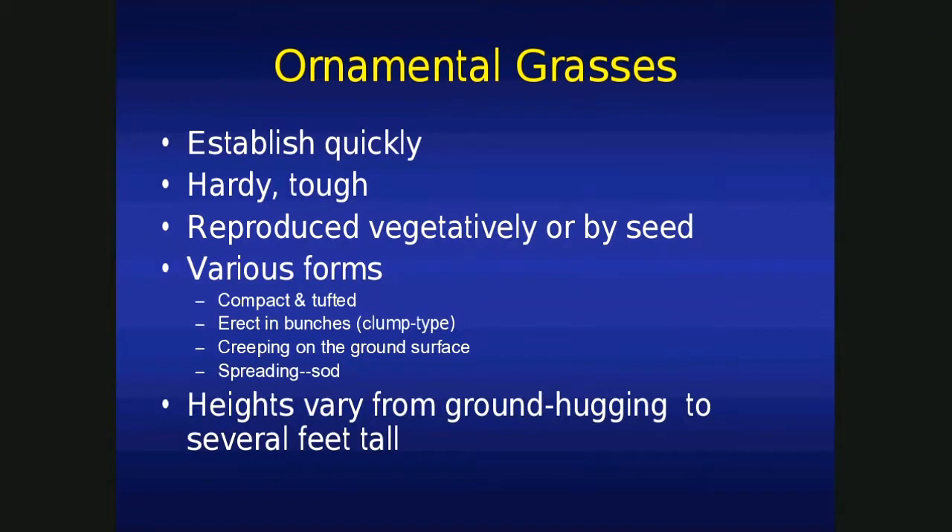They reproduce easily — vegetative cuttings are about all it takes. We don't hear too much about seeding ornamental grasses because they establish so easily by taking a cutting. When I mean cutting, I mean with a shovel — you want to get some of that root system and then transplant. There are various forms: low, ground-hugging types, and tall 12-footers. We have spreaders and we have clump types.